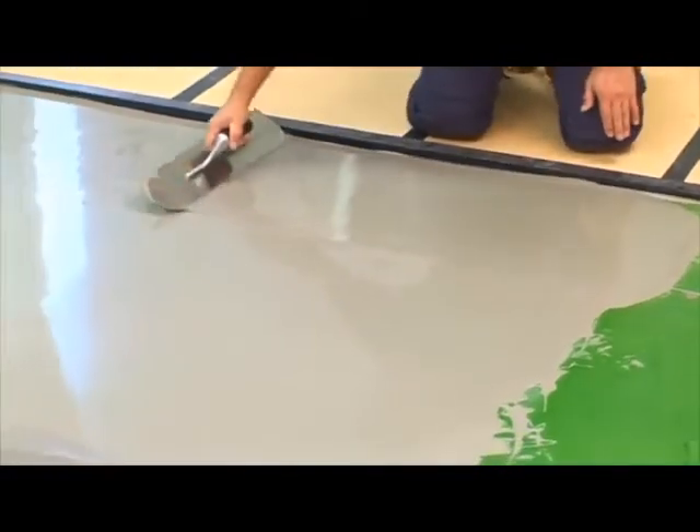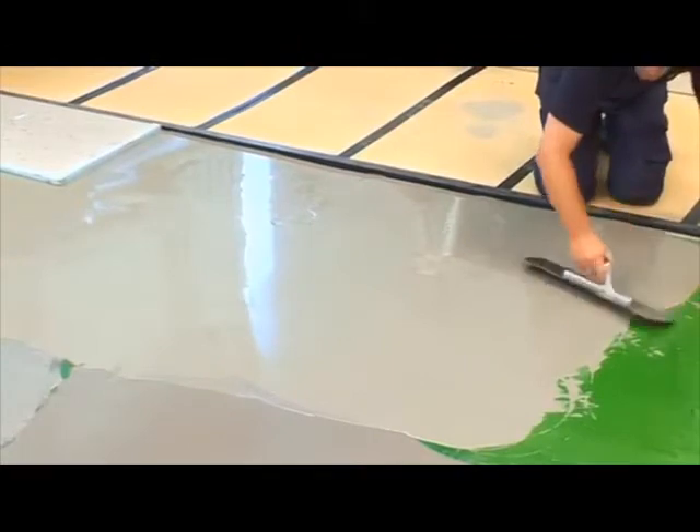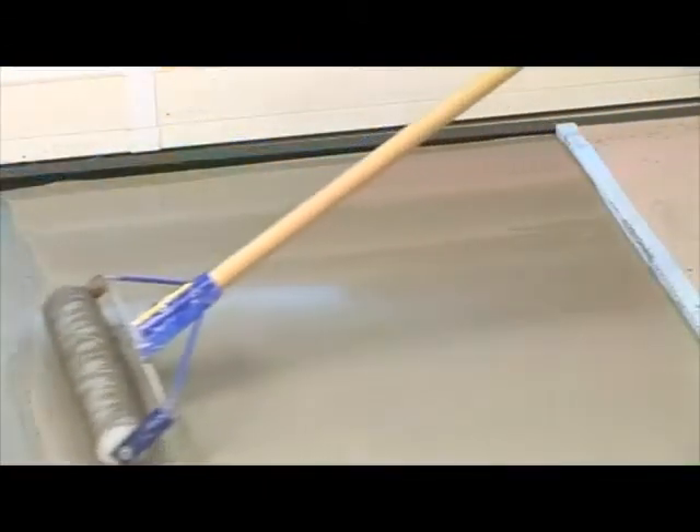For best results, an overall thickness of at least three millimeters should be maintained. The use of a spiked roller will help eliminate trapped air and smooth out flow lines to give a more uniform appearance.